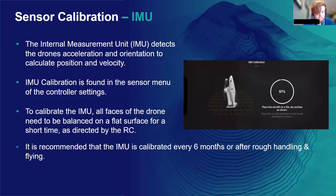On to the IMU. IMU refers to the drone's internal measurement unit. The IMU detects changes in the drone's acceleration and orientation to calculate its current position and velocity. If it's not calibrated regularly, flight performance can be quite negatively affected, so we want to keep that IMU nice and calibrated. You can find the IMU calibration in the sensor status menu of the drone settings. Navigate to that tab, select IMU, and generally you'll see four bars for IMU — though that could change depending on how many redundant systems are within the drone. IMU calibration requires you to sit the drone on a level surface, so I'd recommend completing IMU calibrations indoors.